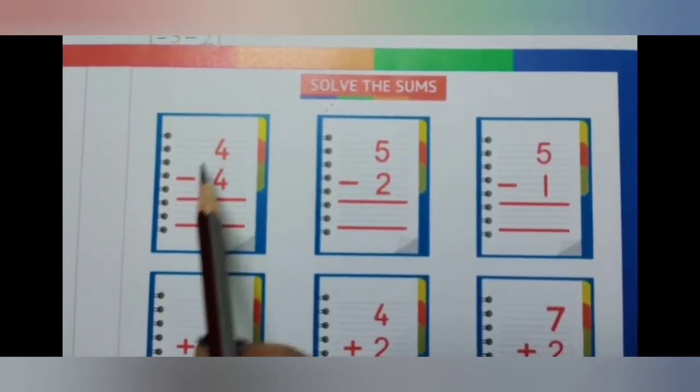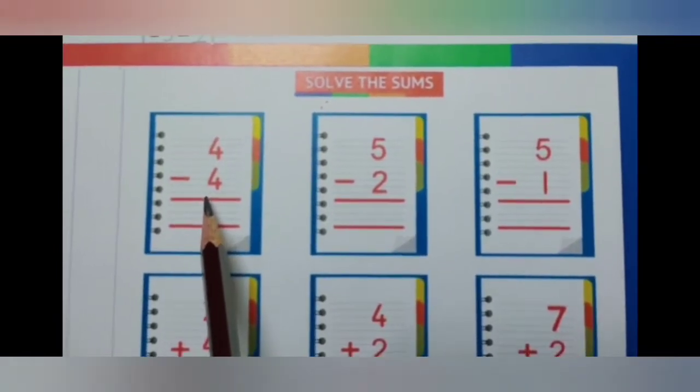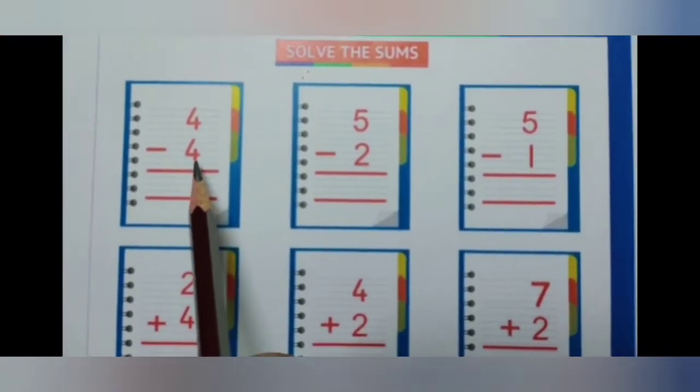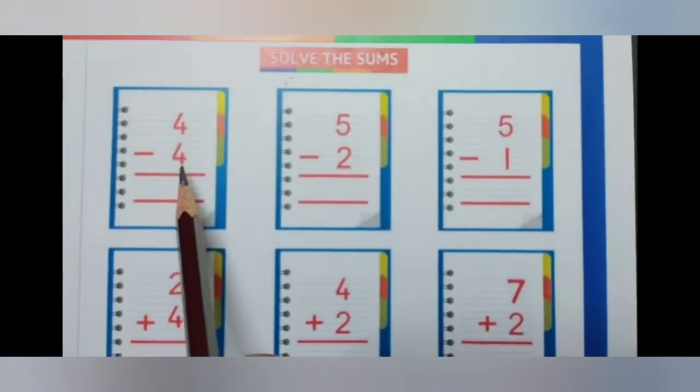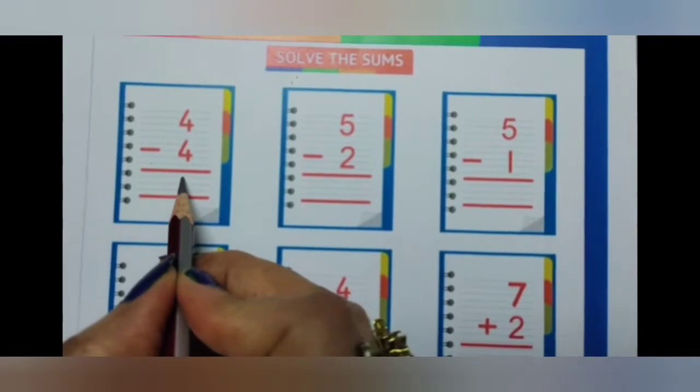4 minus 4. When numbers of equal value are subtracted from each other, the result is always 0. So 4 minus 4 equals 0.